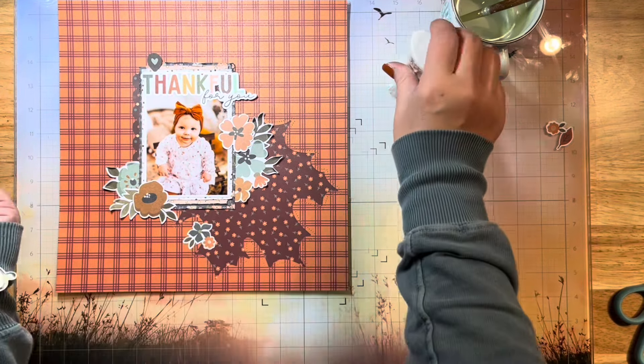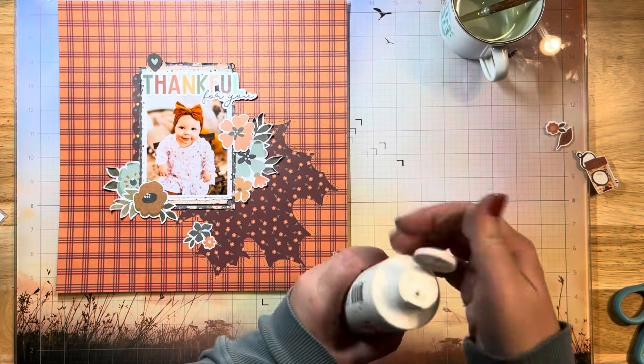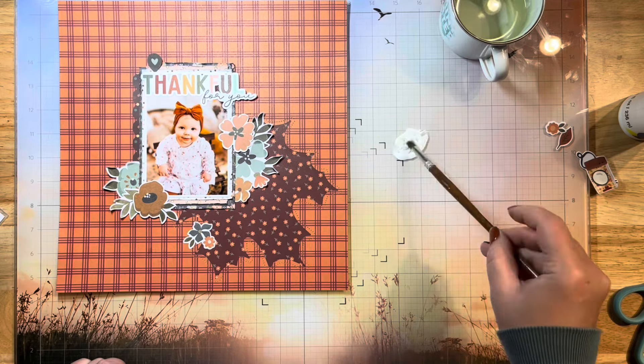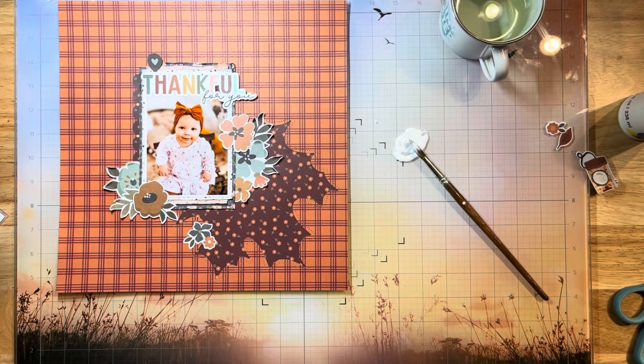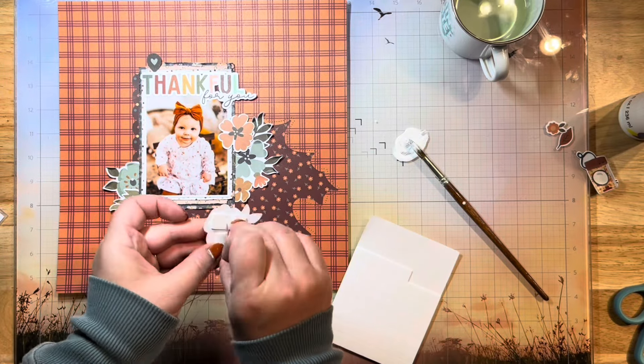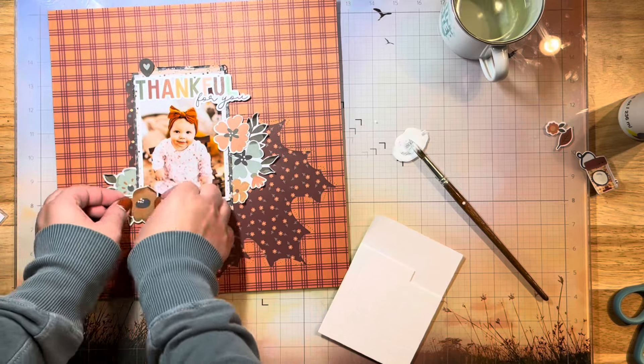I think this is coming along nicely. I've managed to keep my negative white space by not adding things to the entire layout. I've got quite a bit of negative space going on, and of course I've used that negative piece of my cut file for the big leafy part at the bottom. I think I've done this technique some justice today.